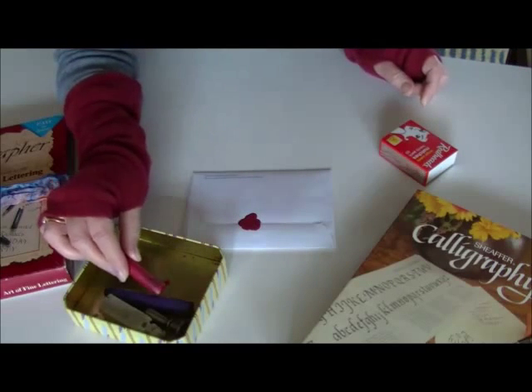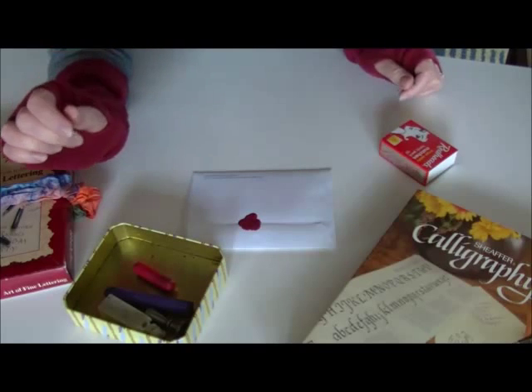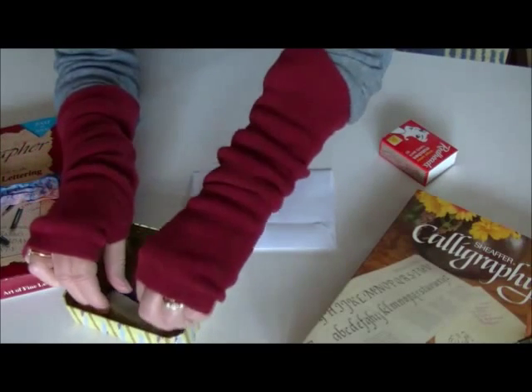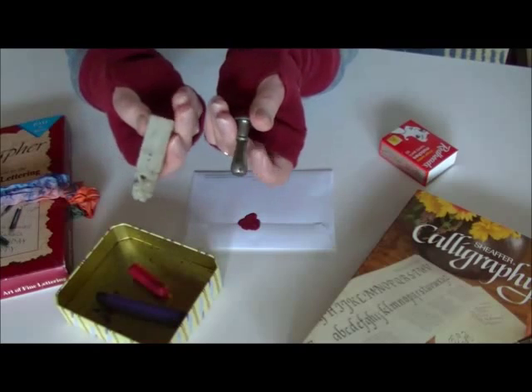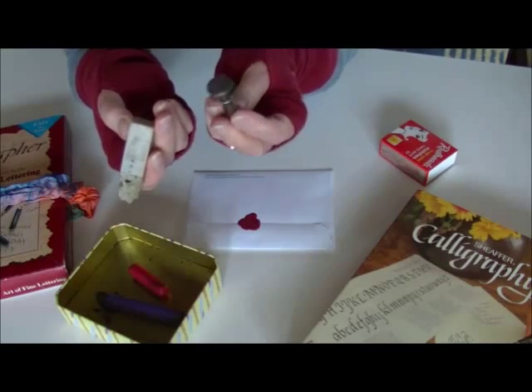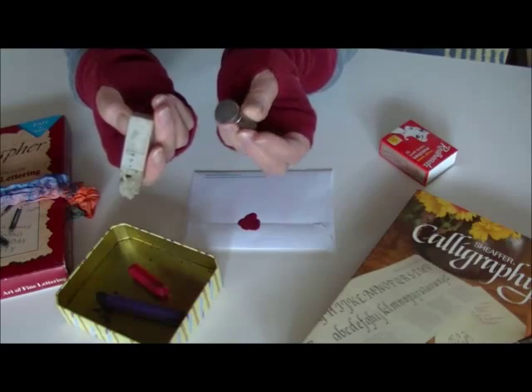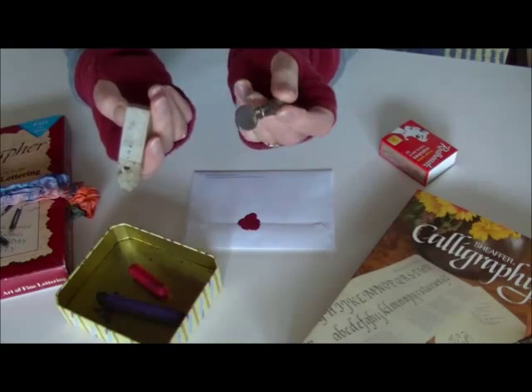I just wait a tick for it to solidify a bit, and then I have my seals here. This one is a small round seal — goodness knows what it says. Certified. A hundred percent. That one was given to me.